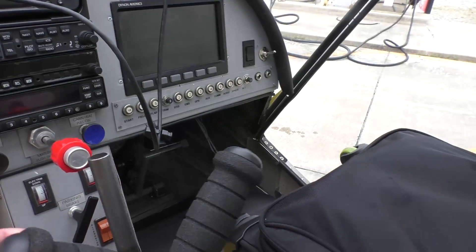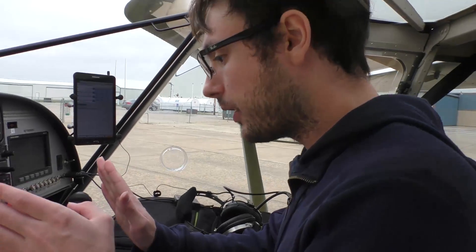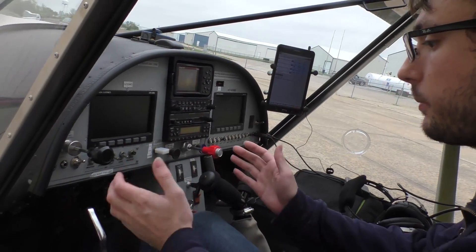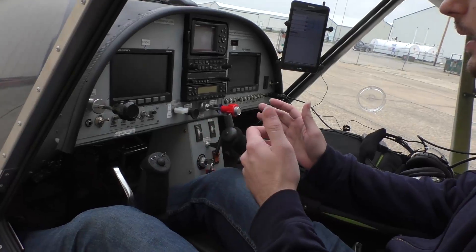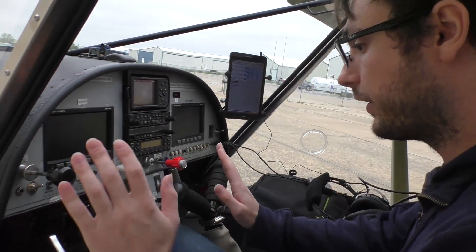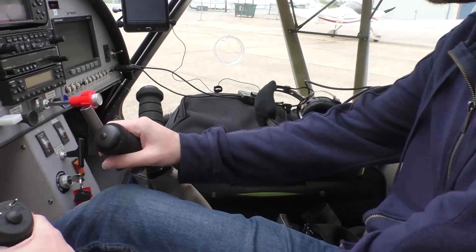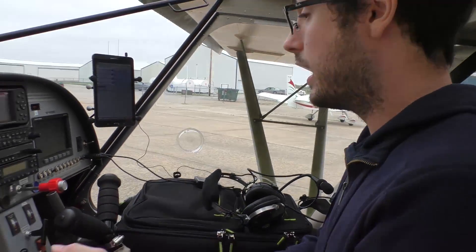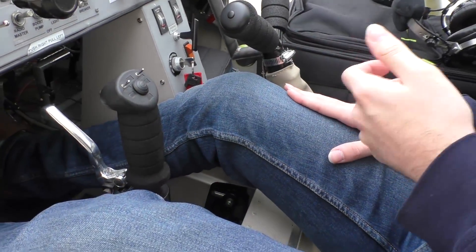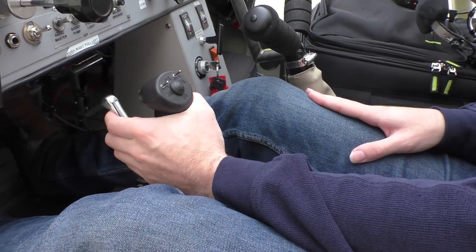So sitting here, the idea was to get everything as accessible as possible on the hand controls, to minimize having to reach around and not requiring use of the foot pedals at all. So here we have our rudder stick, steering the nose gear on the ground as well as the rudder on here. We have our handbrake.